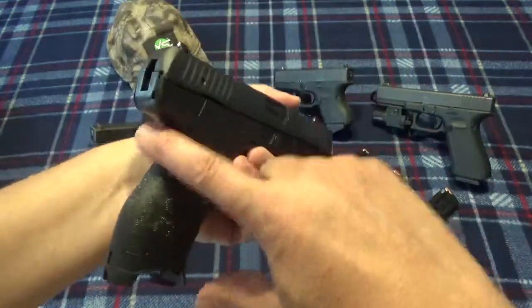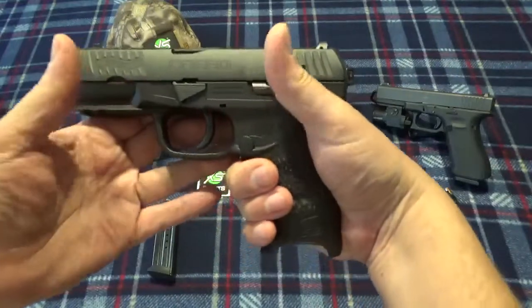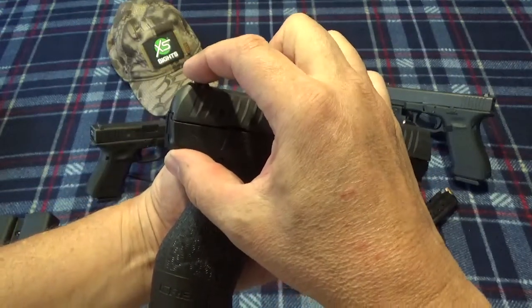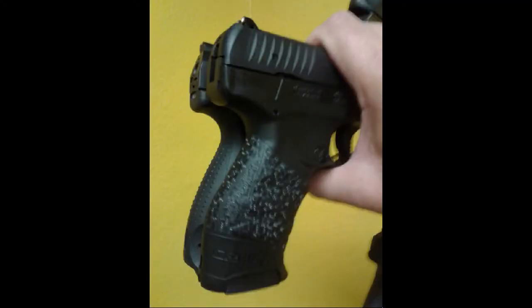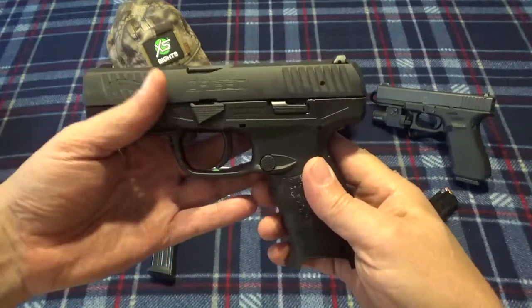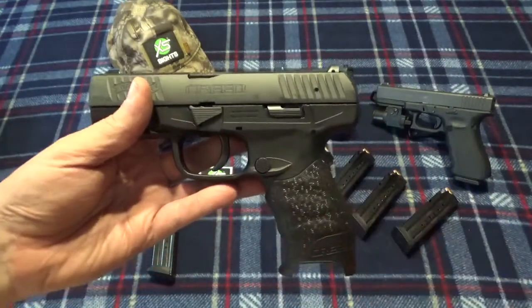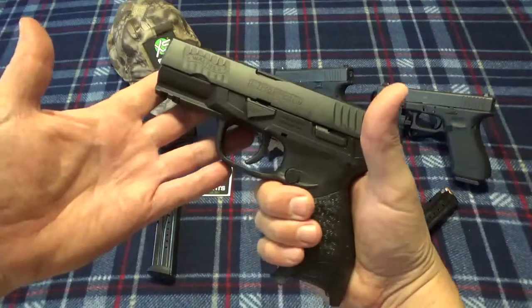As far as the grip and the high bore axis — I compared this to a Canik TP9SF we have at work and it's almost identical: this thickness, the same curve. It's practically identical; there's not a nickel's worth of difference between this and one of those Caniks. I don't understand what people are complaining about. Yeah, it's gonna have a high bore axis — it's a hammer-fired gun. Most hammer-fired guns will have a higher bore axis. SIGs have a very high bore axis and no one complains about them. XDs are high bore axis too, and in 9mm it really doesn't matter that much.